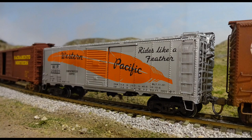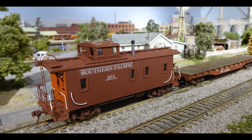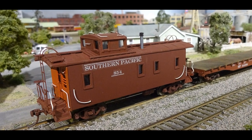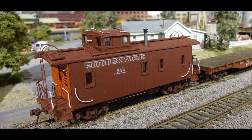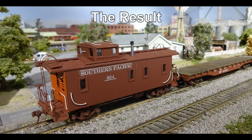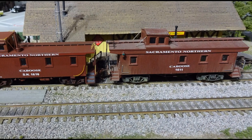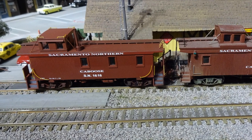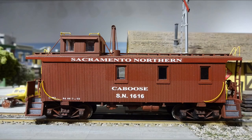Another find has been several Silver Streak C30-1 cabooses reworked to look more like the Dash 2 version — SP used these roughly from the 1920s to 1960s. These can still be found in unbuilt kits too. Adding modern Tomar H-807L LED marker lamps is a nice upgrade. SN1611 was scratch-built years ago. SN1616 is a modified Walther's number 932-7515 ready-to-run Denver and Rio Grande model made to look more like an SN caboose.